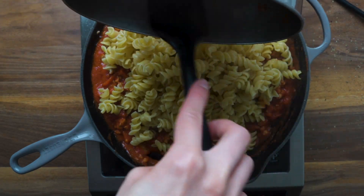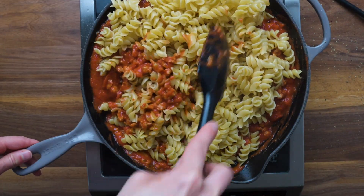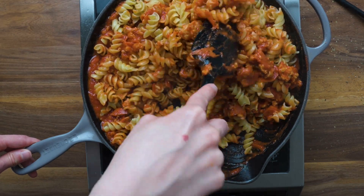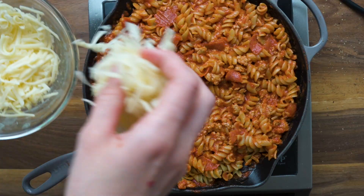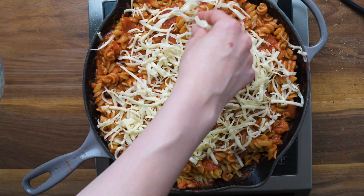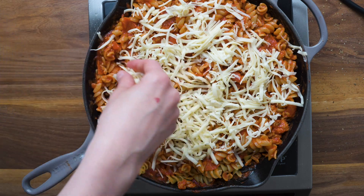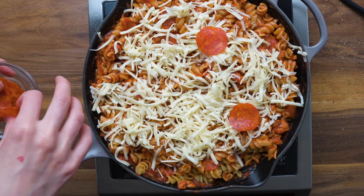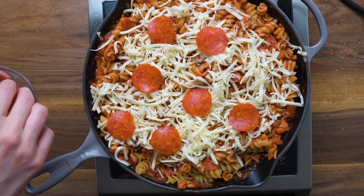Remember, you're still making this all in one pan. After everything is combined, top with mozzarella cheese — it's always best to grate it yourself if you can. Then add on some pepperoni slices, pop it in the oven, and bake till the cheese is nice, ooey-gooey, and melted.